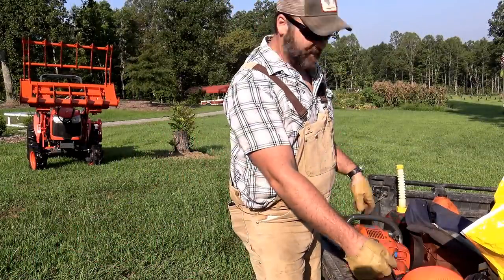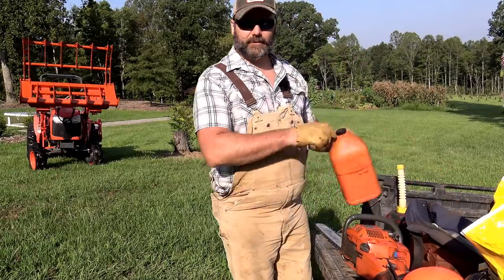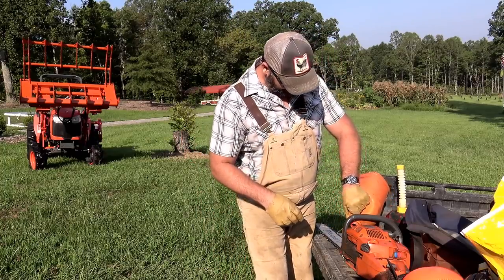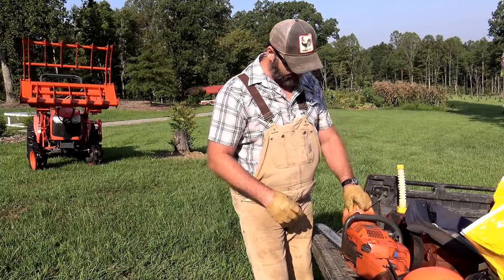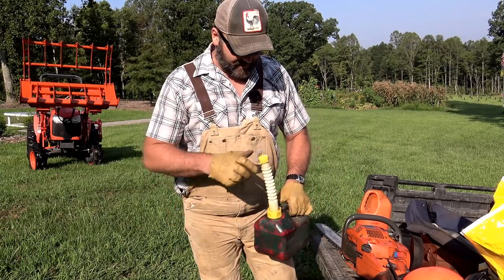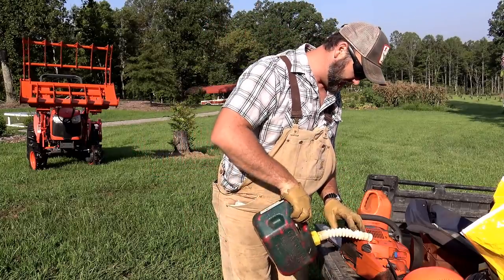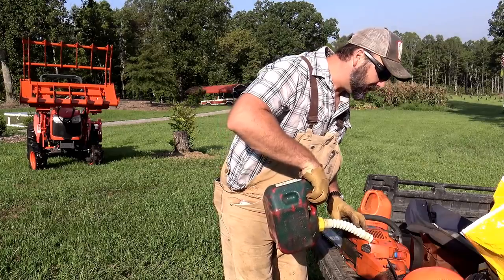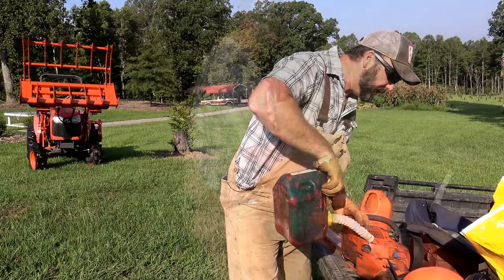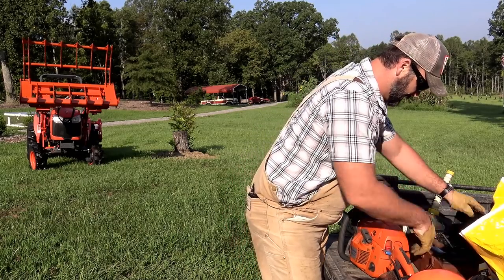First things first, we've got to go ahead and get our Husqvarna 460 Rancher chainsaw all fueled up and filled up with bar oil. We'll fill up the bar oil tank and the fuel tank. This takes a 50 to 1 fuel to oil ratio - it's a two-cycle engine. I have a toolbox just dedicated to chainsaw stuff here on the farm.